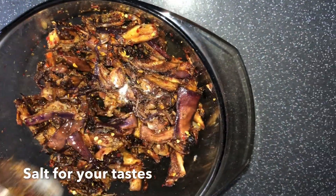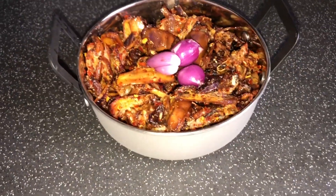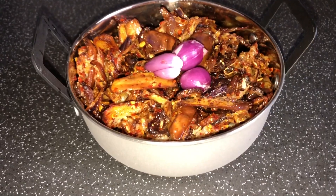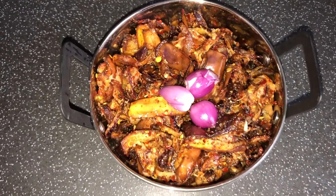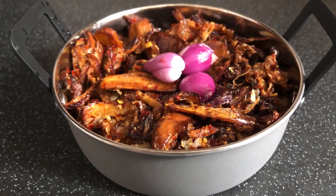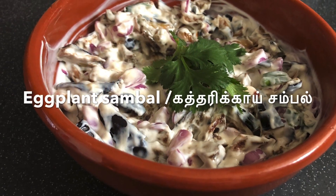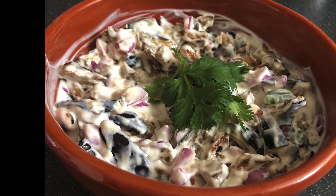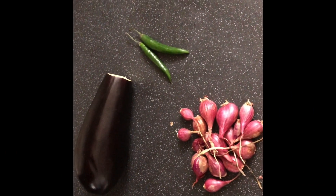Let's check it out. Let's see the cuttharika sambal. Now we are going to cut the cuttharika sambal.